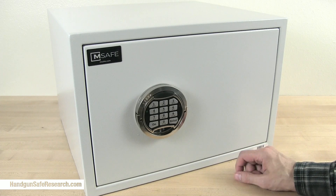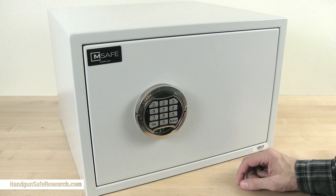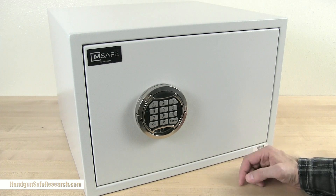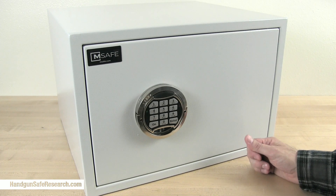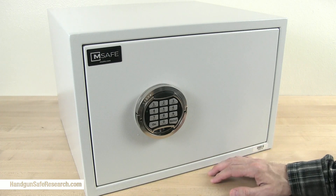M-Safes are designed and made in Europe. They have not yet been through testing to receive designation as residential security containers or to receive California DOJ approval, but that's coming down the road.